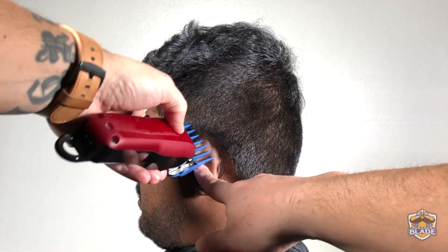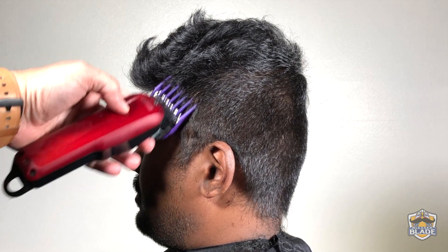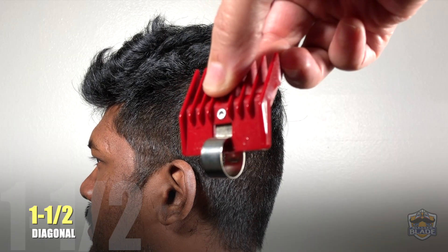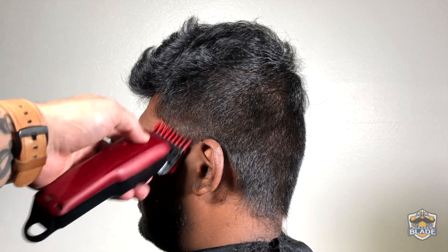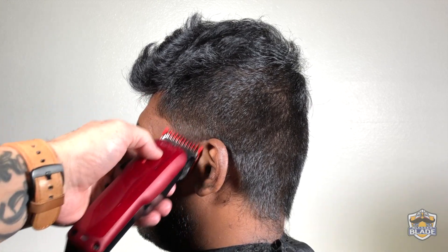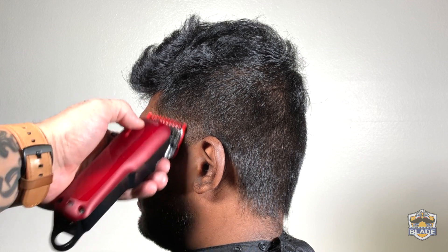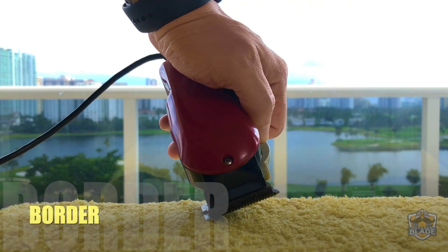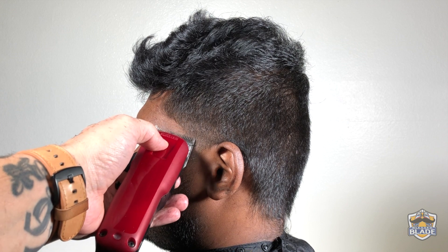We are going to make the taper on the sideburns and the back without making lines. Starting on the sideburn area, we use number two in a diagonal position, then number one and a half a bit lower, also diagonal. Then number one with an open blade a bit lower, continuing diagonal. Number one with a closed blade a bit lower than the open blade. Open the blade to use the 0.5, using the border of the blade, a bit lower than number one closed. You can use number one to polish the blend done with the 0.5.